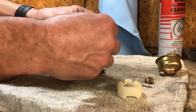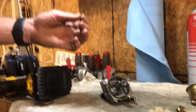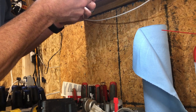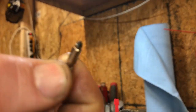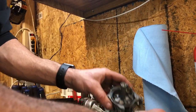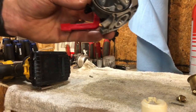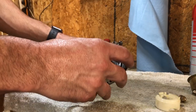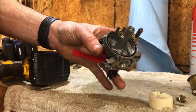Here's the needle and spring. Under the light, it doesn't have a groove in it — there's no ring — so that needle could be reused. Everything looks pretty decent. Here's a look at the carb — hopefully you guys can get a good view. We've got the bowl and everything, needle seat all taken out and set off to the side.